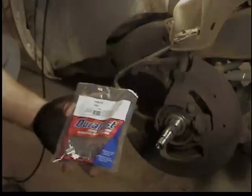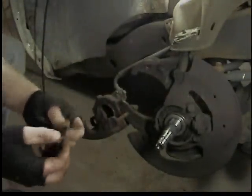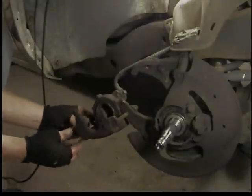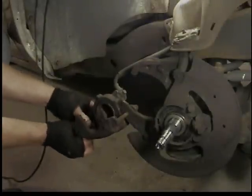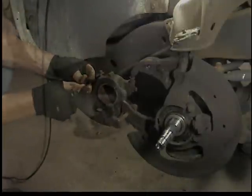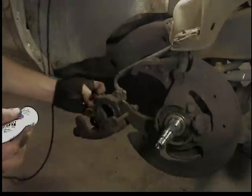You should always buy the hardware pack when you get the brakes - it's about six or seven dollars and you get all new little hardware. Put the new O-ring in - there's a little groove inside the caliper where it goes. Lube it up with some brake grease, or brake lube as they call it.